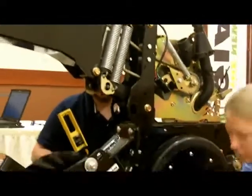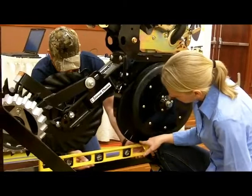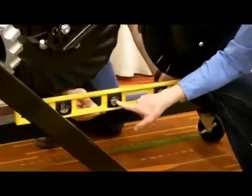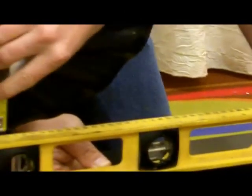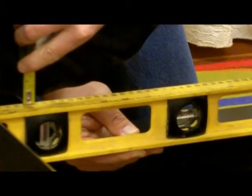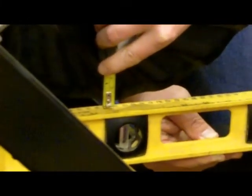Once that's level, we're going to adjust the depth of this no-till coulter by measuring it in reference to where these double disc openers are. We're going to take a second level and stick it underneath the bottom of the double disc openers and adjust it up or down until we know we're exactly level with the bubble. Then we're going to take a measurement of the distance between the top of the level and the bottom of this coulter. In this case, we're just a little bit greater than a quarter inch difference in between that depth.